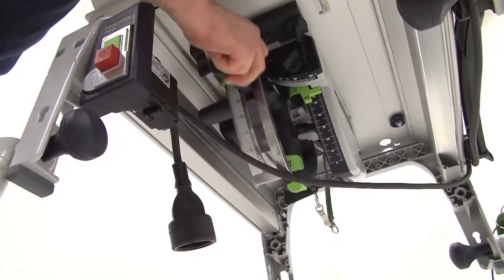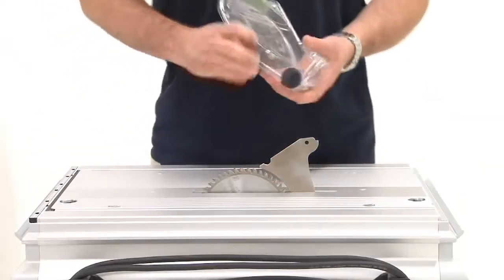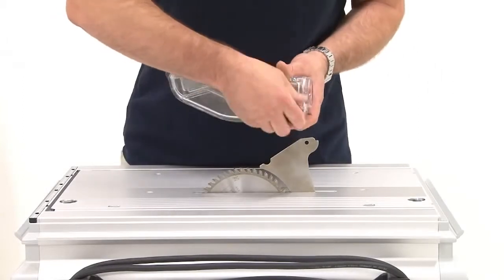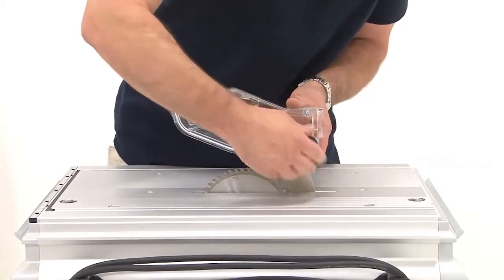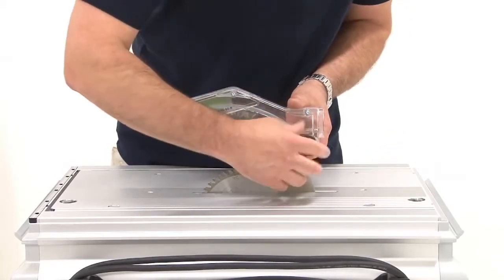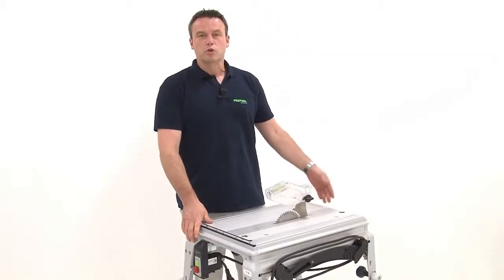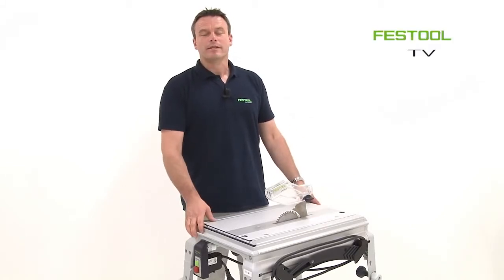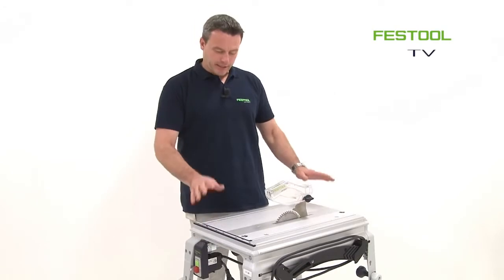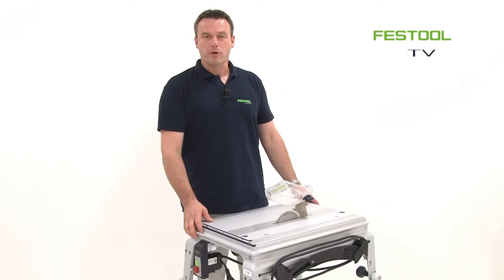The saw is moved upwards. The extractor hood is installed and finally the extraction hose and power cables are connected. And this was the installation of the TS-55R in an existing CMS system. I look forward to meeting you next time at Festool TV. Yours, Frank.